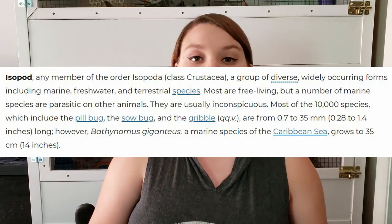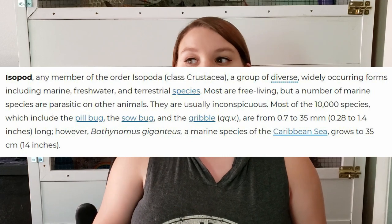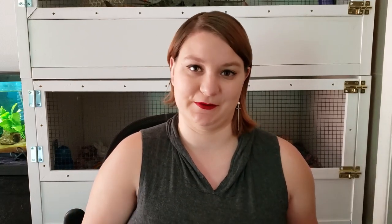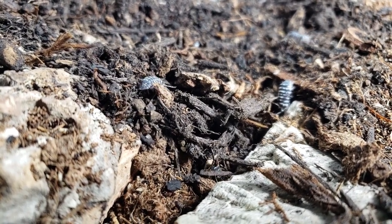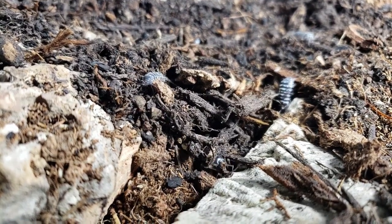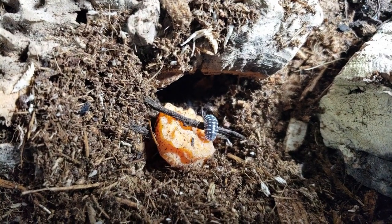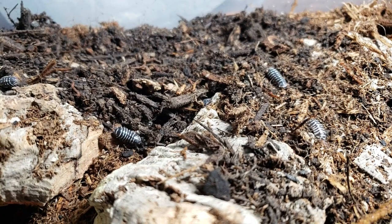So what is an isopod? Technically, isopods are an order of crustaceans. It includes woodlice and their relatives. Isopods can be found in the sea, in freshwater, and on land. You're probably very familiar with isopods — on land you just call them something different, like woodlice or roly-polies. These guys are just fancy zebra-striped roly-polies. Stunning.